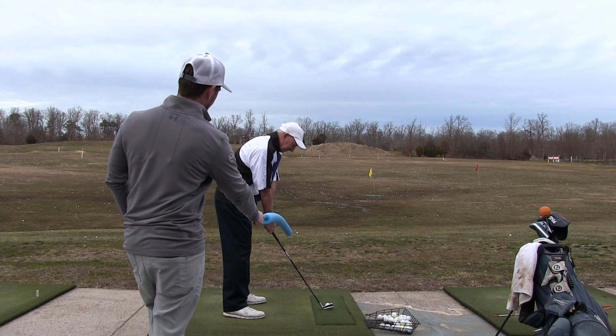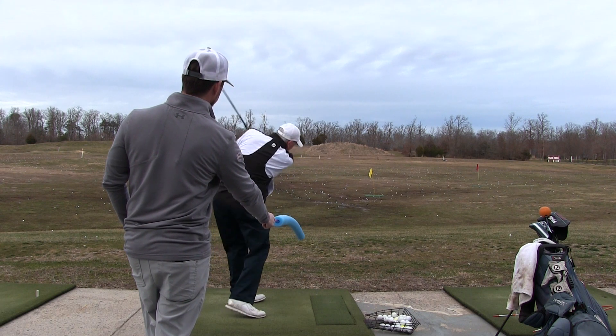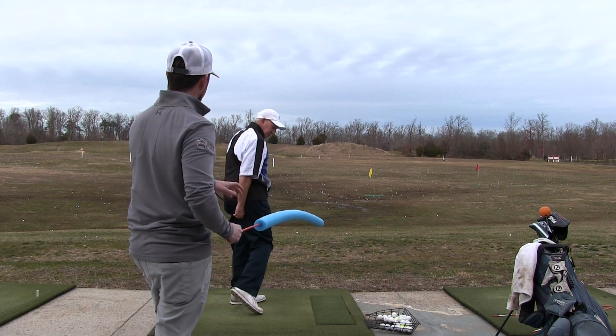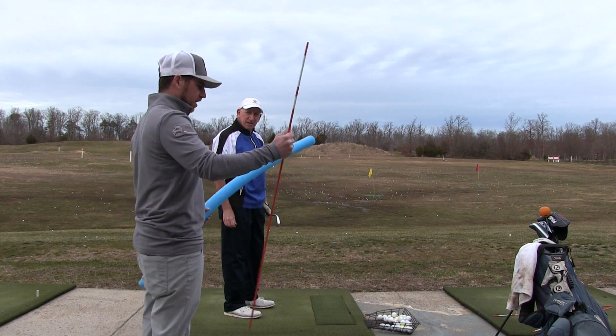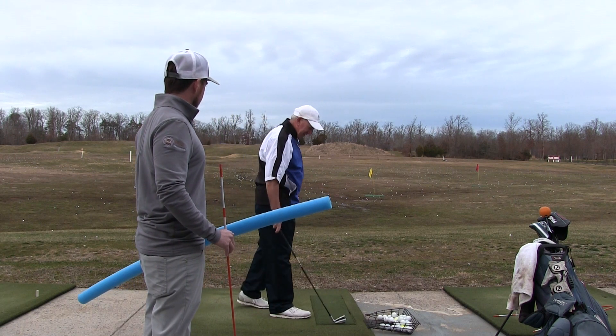Right here where it's not too forced. Perfect — that's the amount of draw you're looking for. Nice ball that falls to the left rather than hooks. So you understand how to set this up in your practice? I think that'll be a good one for you. And this stick cost about a dollar and this pool noodle cost about a dollar, so not too expensive — won't break the bank.